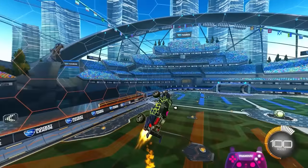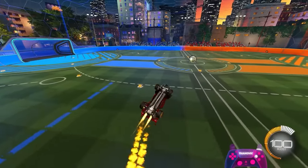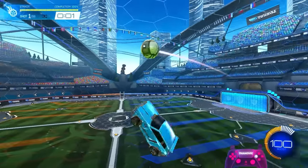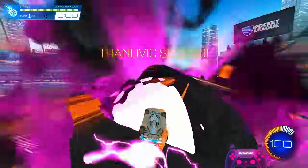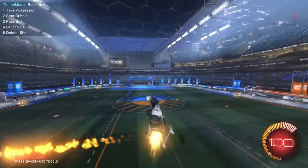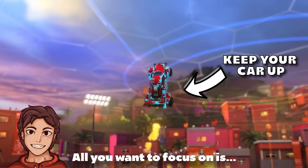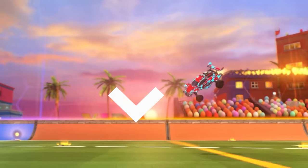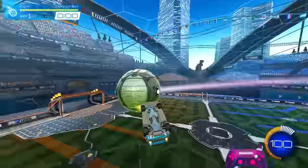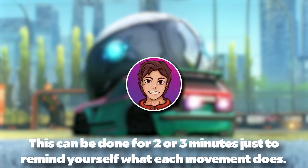If you want to keep your car up, you'll have a much easier time if you learn the tornado spin, but it's important to understand the other movements as well. You can refer back to the different movements section as you go through these drills for a visual of what each input does to your car. While hovering and changing air roll inputs, try to circle the ball — all you want to focus on is keeping your car up while air rolling. Keep in mind that some movements will just spin your car out and hit the ground; it's not failure, it's just that some movements turn your car downwards. This can be done for 2 or 3 minutes just to remind yourself what each movement does.